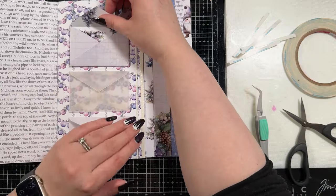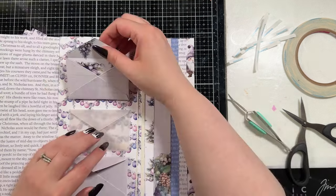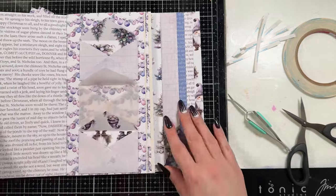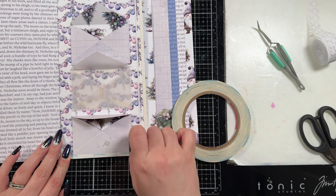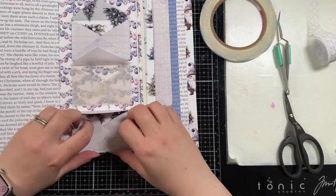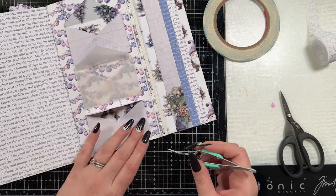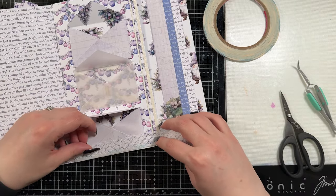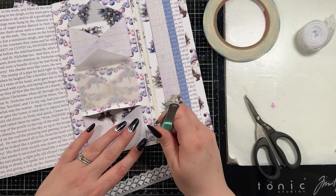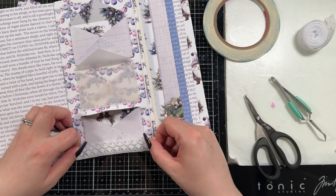For this part I'm going to use some more double-sided tape and adhere my three envelopes in. I intentionally lined them up more towards the bottom of the page so that the flaps could sit open on top of each envelope, and the third one is still within the page so it won't hang outside. I considered adhering the top flaps down to each envelope — I didn't end up doing that, but I might still go back and do it. Right now you could open or close them.